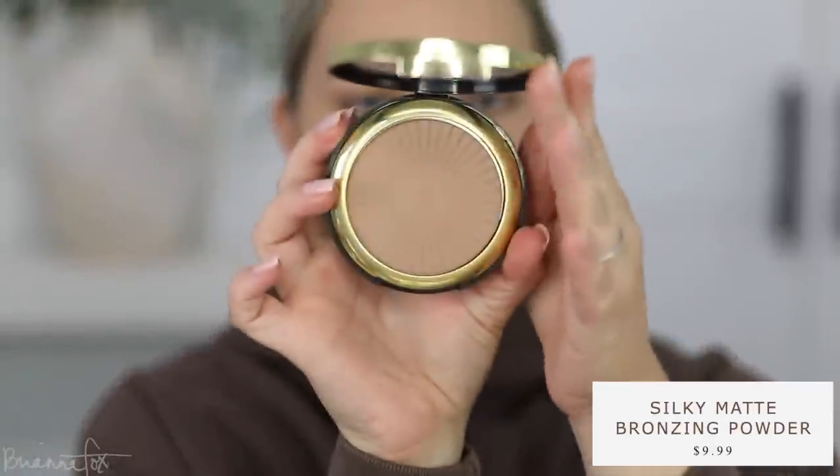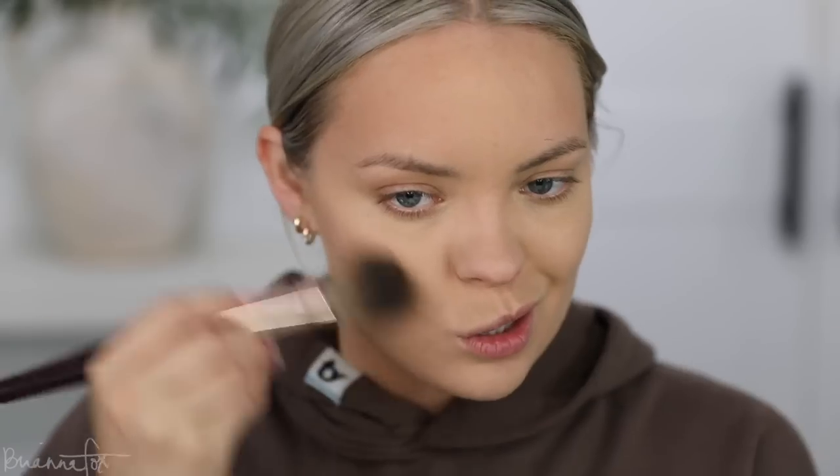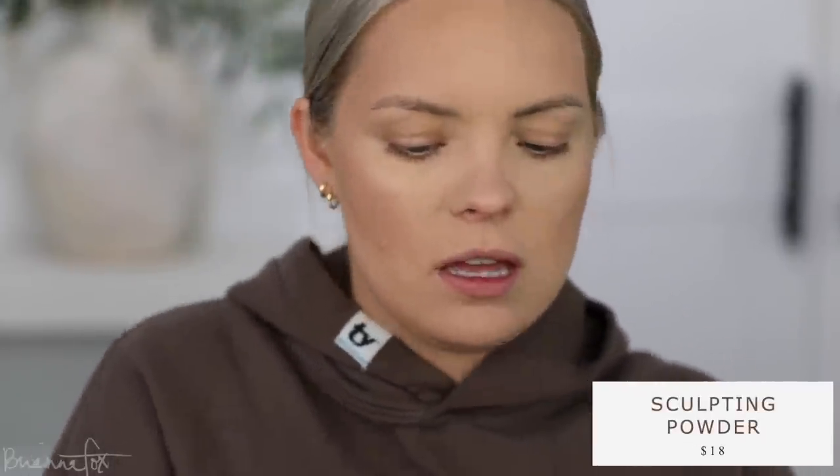For bronzer I'm using the Milani Sun Kissed Silky Matte Bronzer — my go-to lately, especially since I haven't been self-tanning. It works really well with my complexion and gives a nice natural look. I'm getting the sides of the forehead, cheeks, down the jaw, and bringing it down the neck. Then I'm heading to my MAC palette to grab Bone Beige, one of my favorite contour colors, to add a little more depth to the cheekbones.